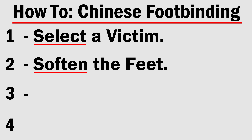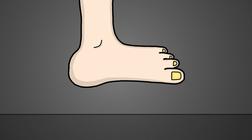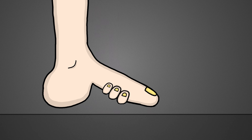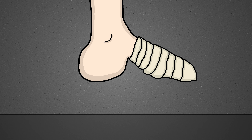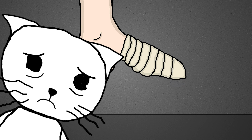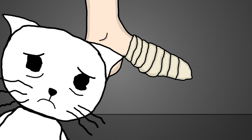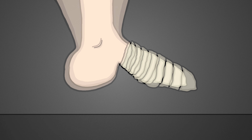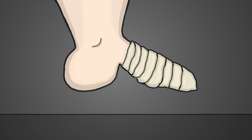Step three: just jack that thing up. The goal here is basically to snap the foot in half so it's pointing down, then crank the four smaller toes underneath so it gets this nasty shape. And by step four, most of the work is done. All you gotta do is muzzle those dogs by wrapping them as tight as humanly possible. These bindings had to be kept on for life, only being removed when they got dirty or needed to be tightened. This forced a girl's foot to stay in this awkward position as they aged, which could lead to a foot size as small as four inches.